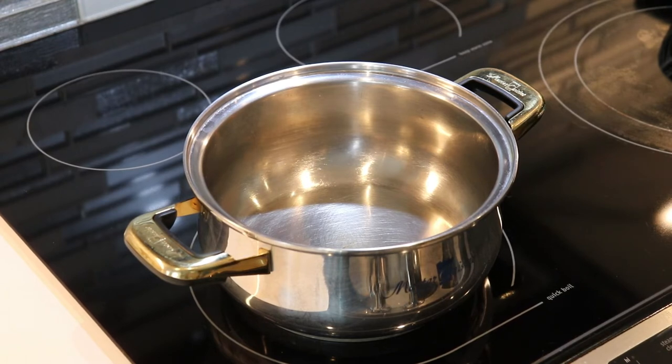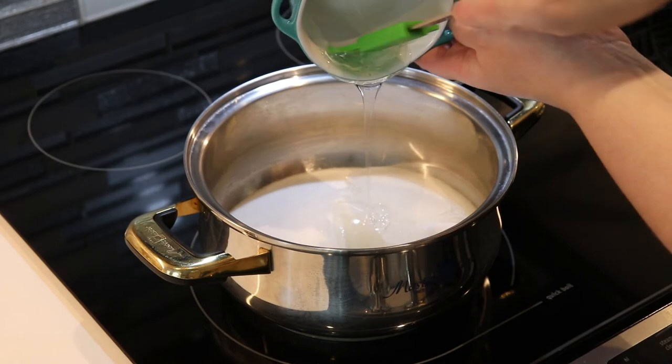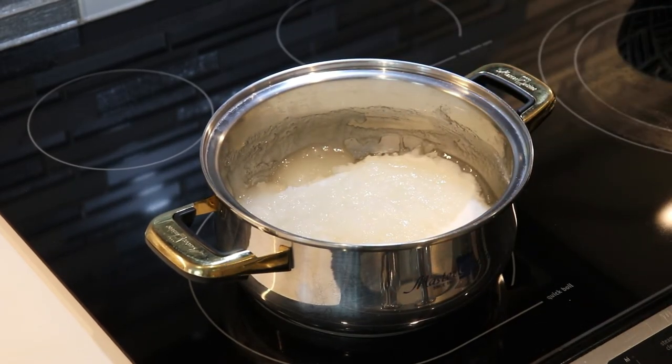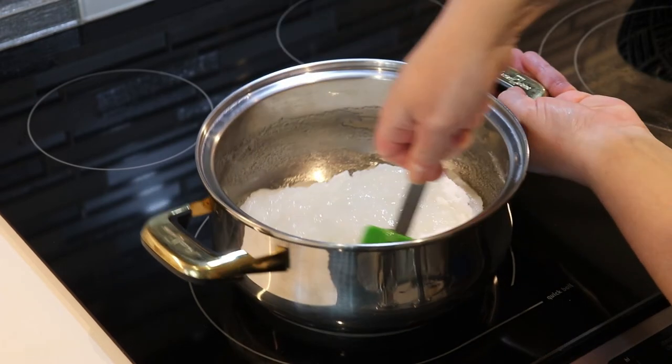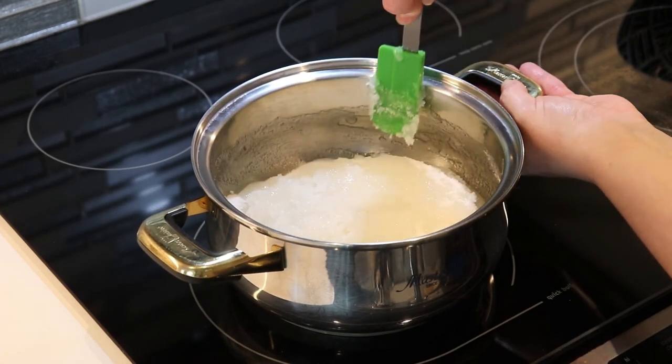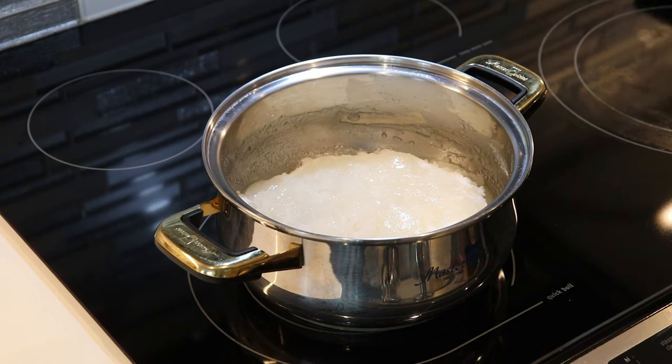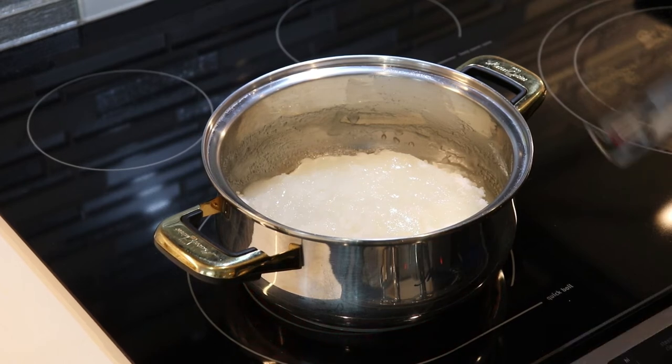To make our candy apple sauce, we are going to place our saucepan over medium-low heat and add our sugar, our corn syrup, and our water. Then we will give our mixture a mix and leave it — not touch it — until it comes up to 290 degrees Fahrenheit on our thermometer. It's going to be a very thick mixture, so just carefully incorporate them together and then we are no longer going to stir until the time comes to add in our red coloring gel. We will also add in our thermometer.